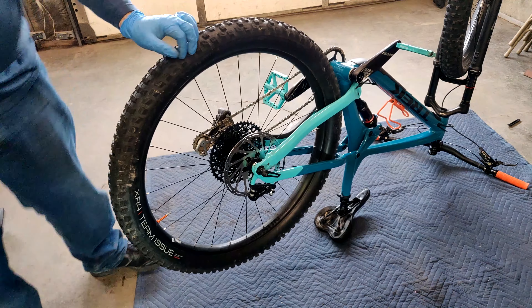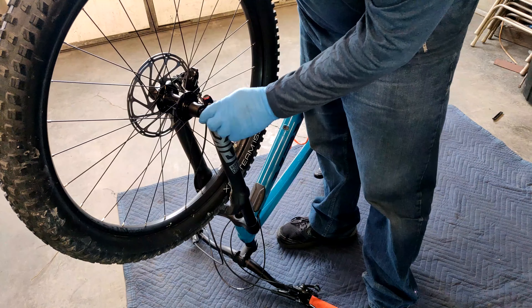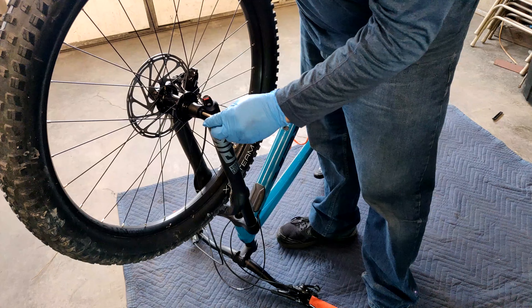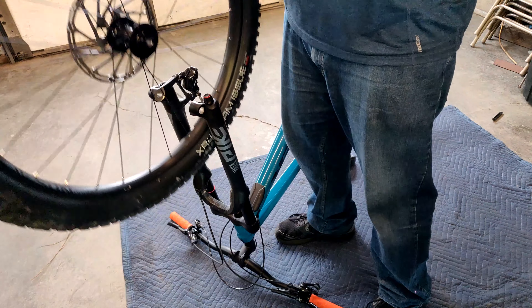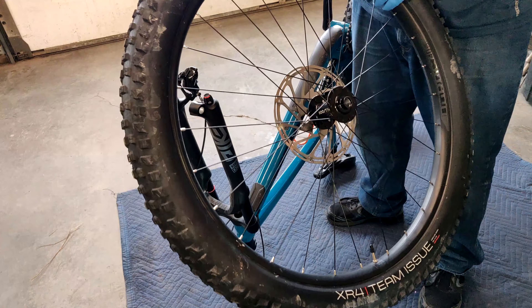Now you're ready to do the front. I've got my tool here because I don't have quick release axles on my Stash, but it comes off pretty easy. Just take that through axle out, take the wheel off, and repeat the same process we did on the back tire.